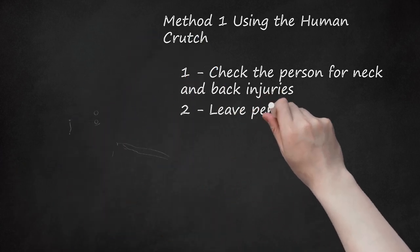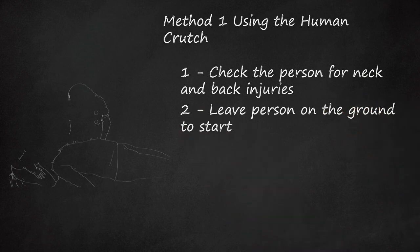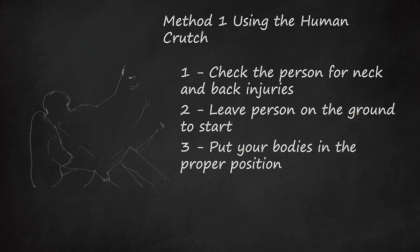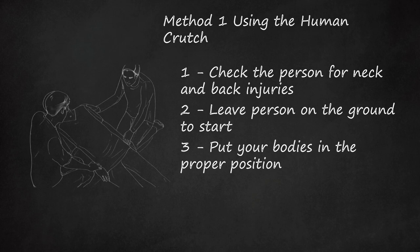Step 2: Leave the person on the ground to start. While you and the other rescuer get into the proper positions to utilize the human crutch, leave the injured party on the ground. This helps ensure that you don't drop or further injure the person while you shift into the proper technique. You and the other rescuer should stand on either side of the injured person's chest, facing each other. Making sure you are in the proper position can help minimize the risk of dropping or further injuring the person.